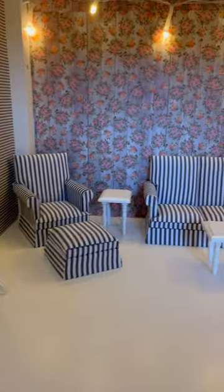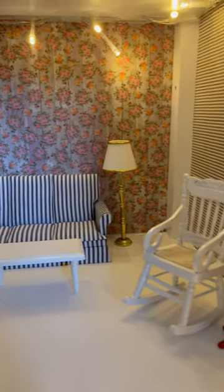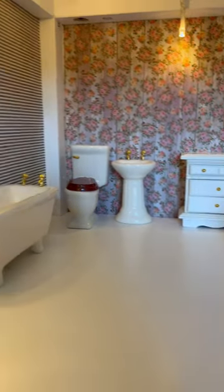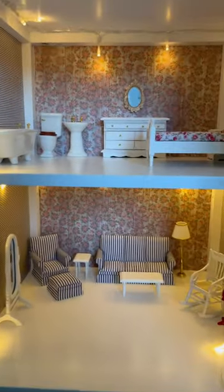I bought all of the furniture at Hobby Lobby — super cute, great deal. Little gumball machine, love the bed. Really, really happy with the way this turned out and I can't wait for my daughter to see it.